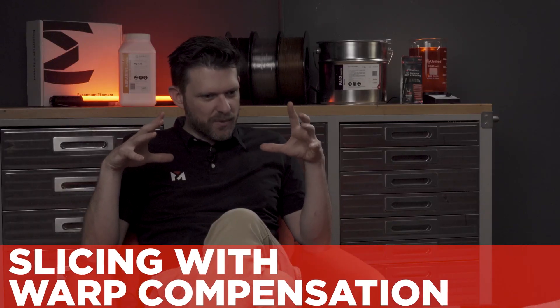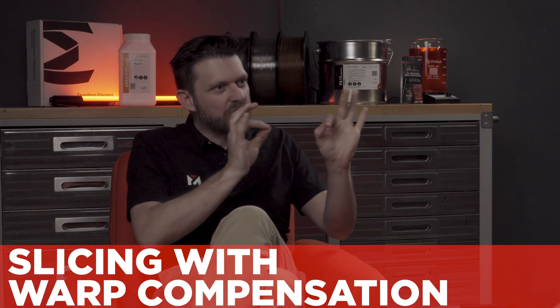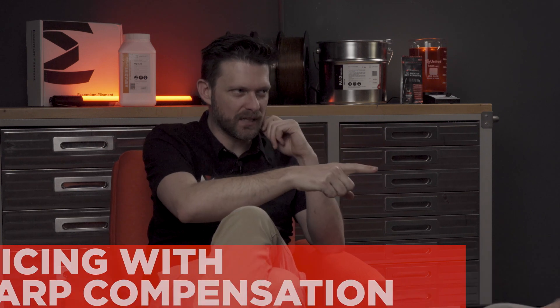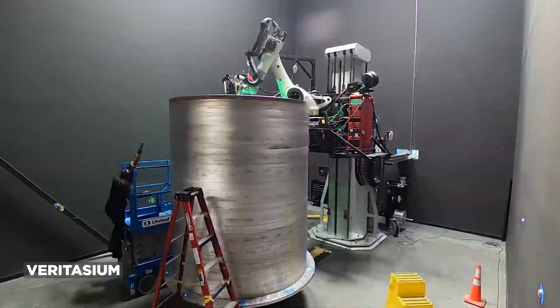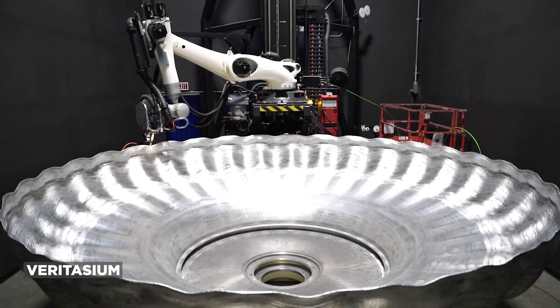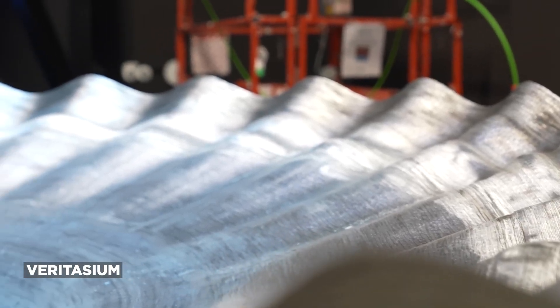Someone developed a proprietary slicer — it was Relativity Space — and it took into account warping and changed the way it sliced for that material to counteract the warping. It was for their metal printer. They took into account the geometries and printed with weird wiggles, knowing it would warp, to counter-warp it. We need that for PEEK — that would be huge.